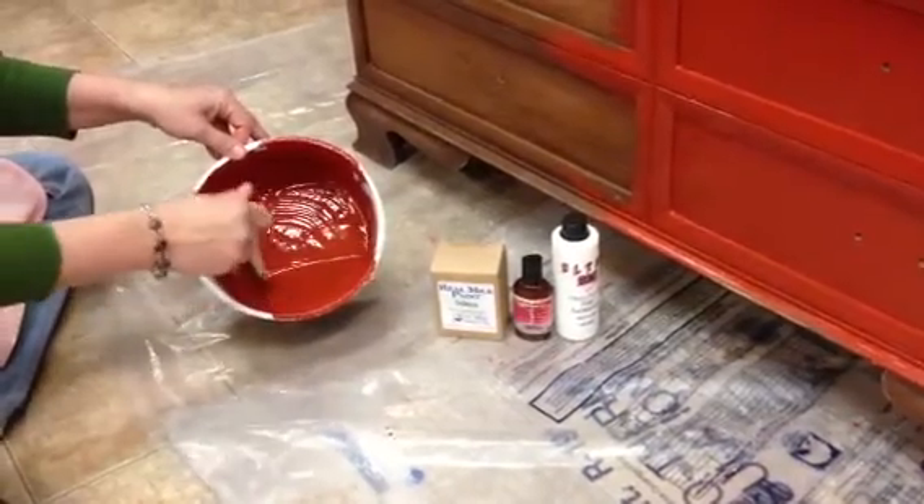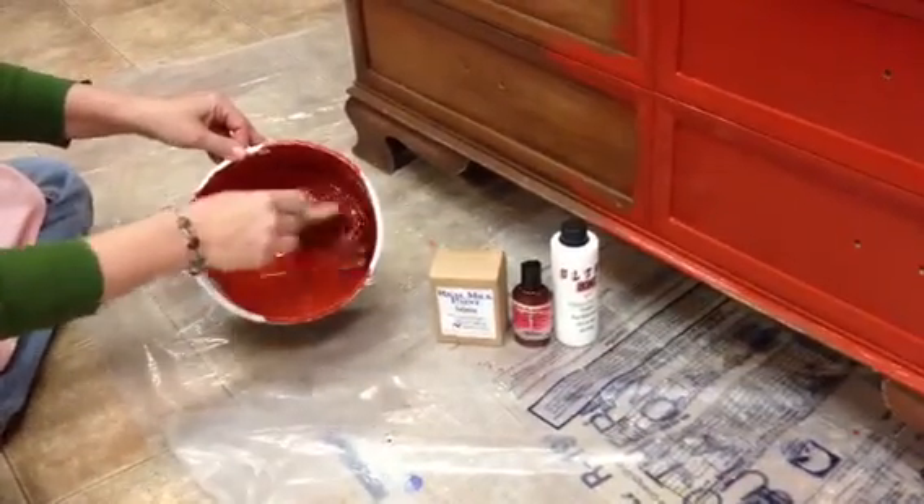Hi, this is Cover Ups, coming to you with another milk paint demonstration from the Real Milk Paint Company, of which we're a distributor.